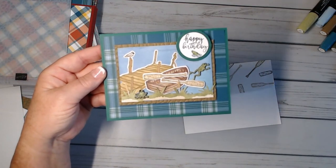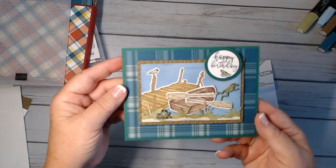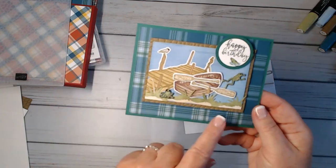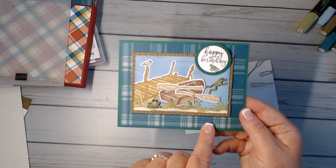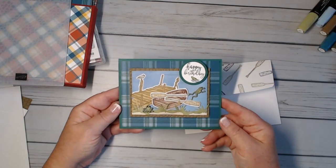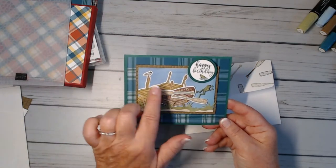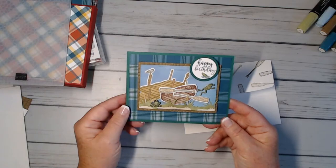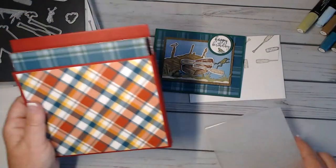So many times I want to do a masculine card, and when I saw the plaid paper in the six by six I knew I just had to have it. There are so many things we could do with it, and creating a masculine card is perfect. I've been wanting to use the By the Dock stamp set, so let me show you some of the items we're going to use.